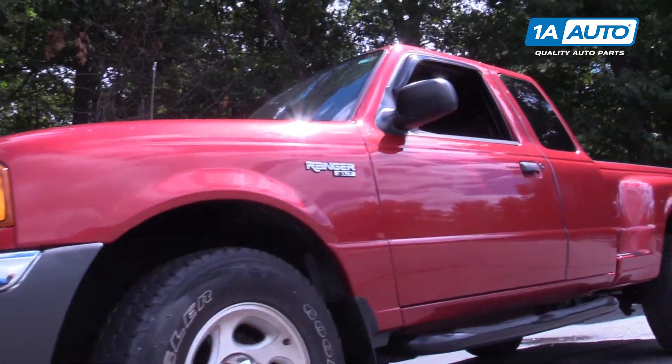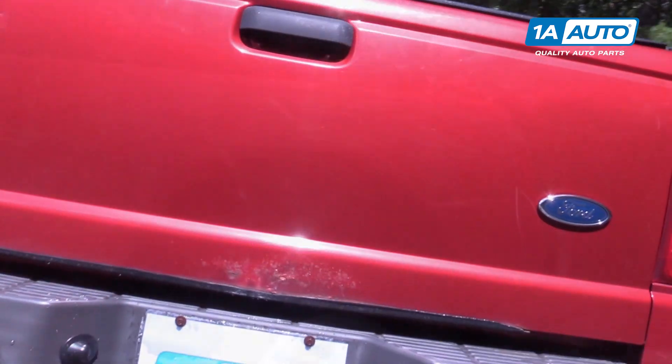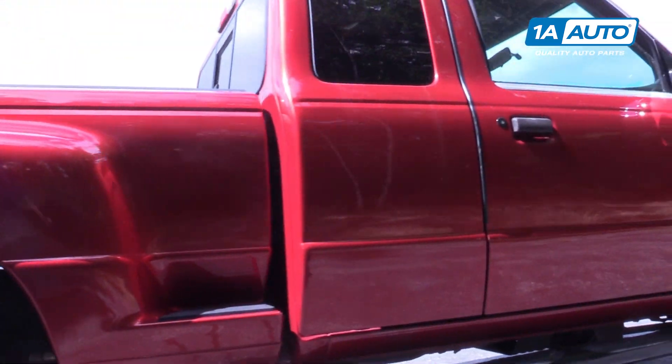If you like this video, please click subscribe. We have a ton more information on this truck as well as many other makes and models. And if you need parts for your vehicle, you can follow the link down in the description over to 1AAuto.com.